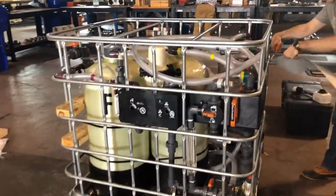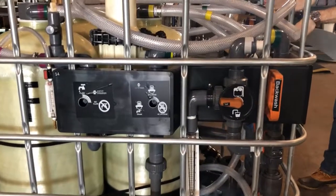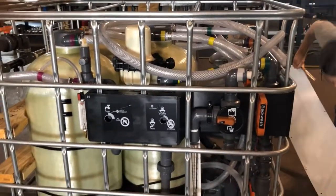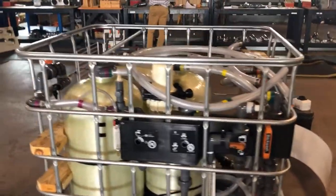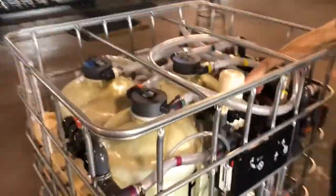And then you'll be able to see our controls — switches and backwash handles. Once you've removed all these things, you can start to take all the items out of the filter cage.